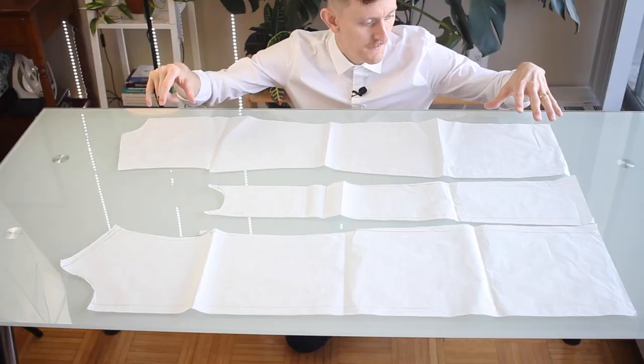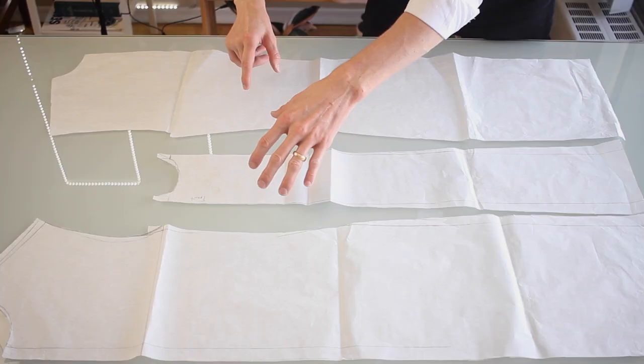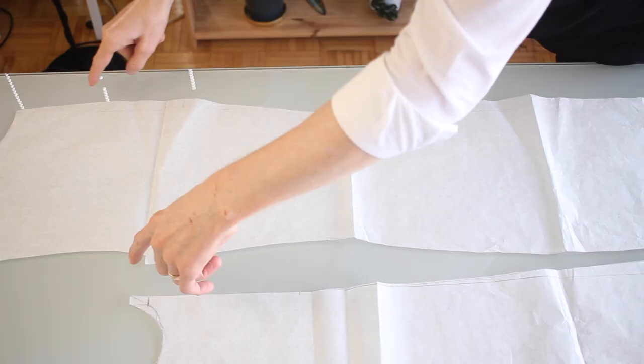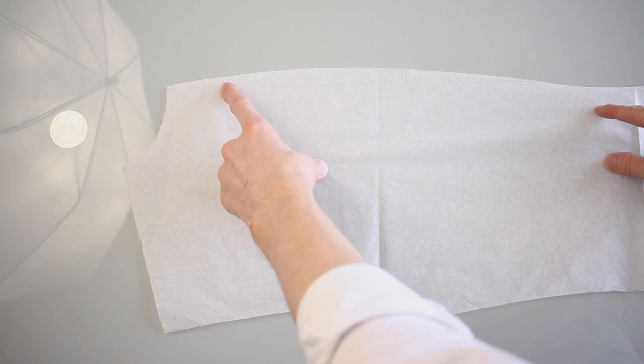I drafted some new pattern pieces and made it the full length. Besides the various changes I mentioned, I also tapered in quite a bit along the waist — it's quite noticeable on the back piece — and then tapered in at the top by the back of the neck as well to hopefully get rid of that puckering issue I was having.